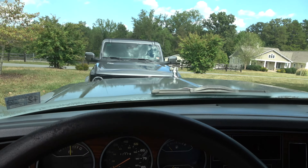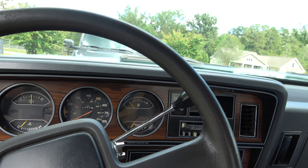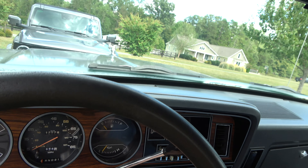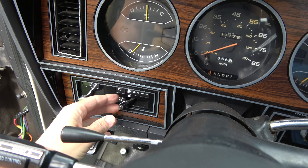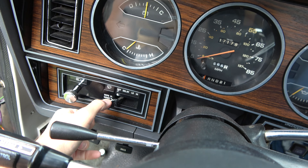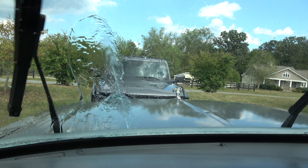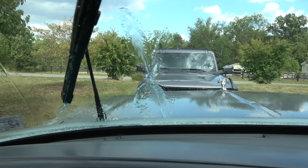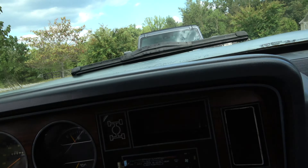I discovered this whilst I was driving in the rain the other day and I needed some squirting done. Driver side is squirting fine, passenger side — no squirt.